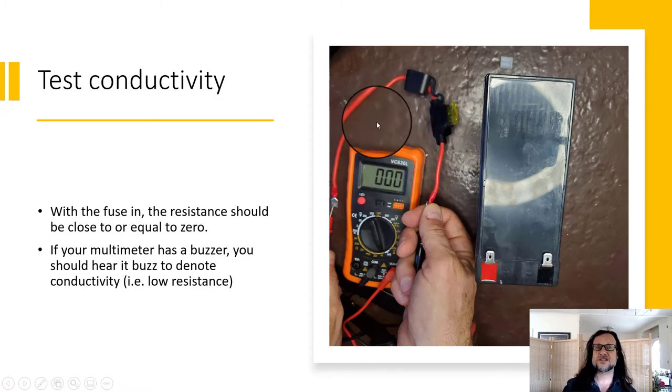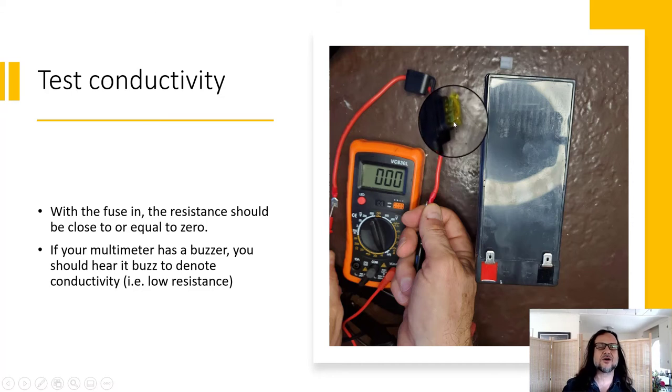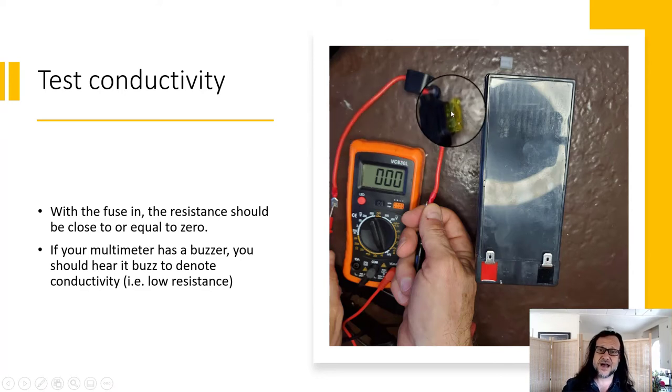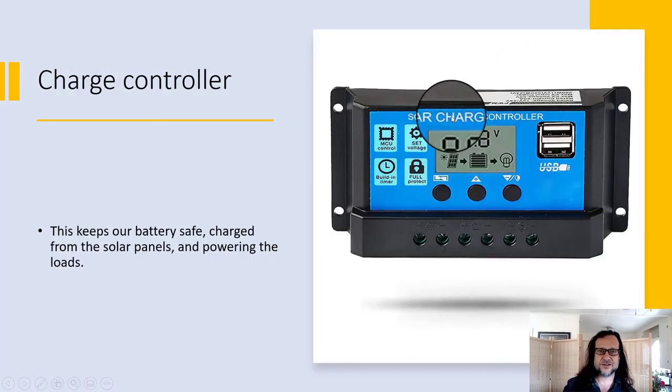This fuse should conduct with almost no resistance until too much current is drawn through the wire, at which point the fuse will burn out. There's a little metal strip inside that burns out — hopefully before the wires do, so you don't cause any fires. Then you'd just replace that blade fuse.